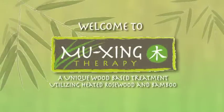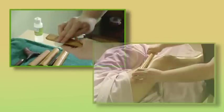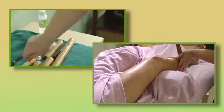Welcome to Mujing Therapy. This DVD provides an introduction to Mujing Therapy, proper care of your Mujing Kit, and Mujing Therapy techniques for the face, arms, legs and back.